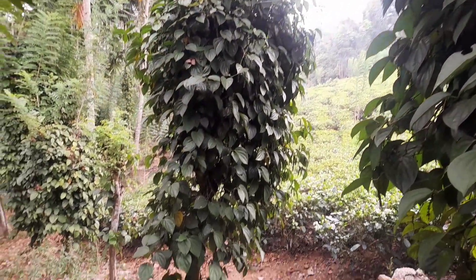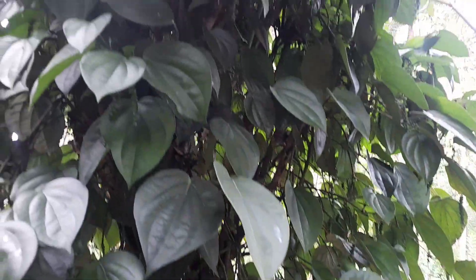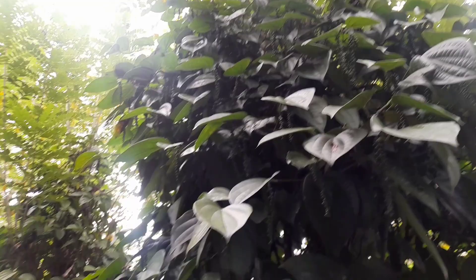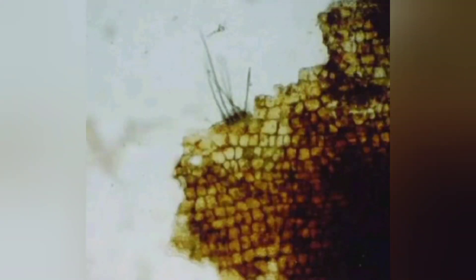Welcome to our channel. Today, we're tackling a common issue faced by black pepper growers: Anthracnose disease. Anthracnose is a fungal disease that can wreak havoc on black pepper plants, causing leaf spots, lesions, and even fruit rot.